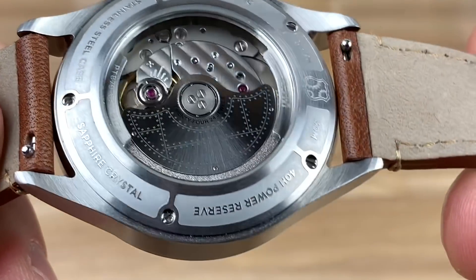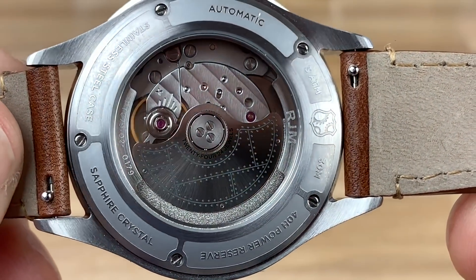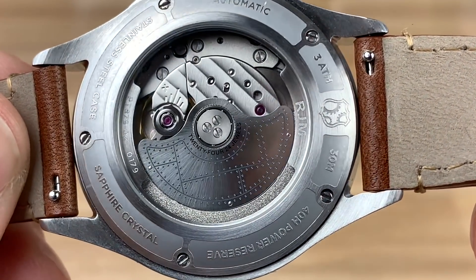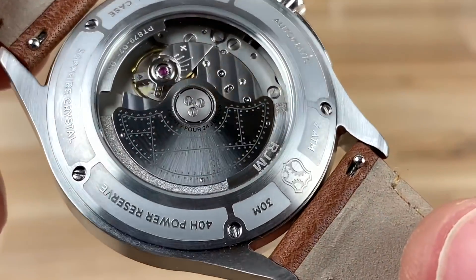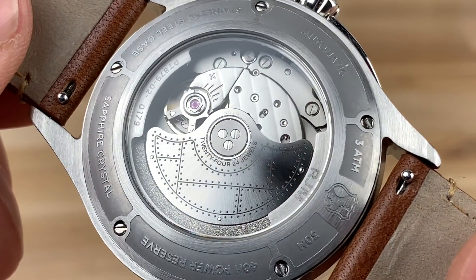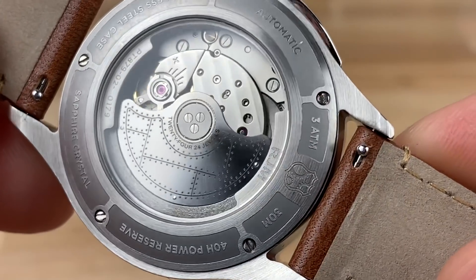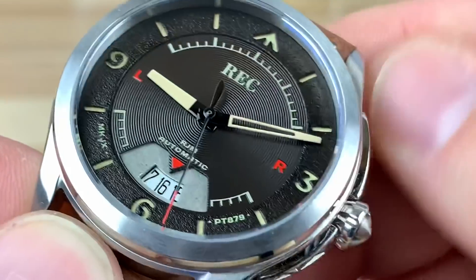Everything is fitted really well. You have five screws holding the case back down. There's some information on the back — pretty low water resistance, but with this style of watch it's more of a showpiece. There's a slightly decorated rotor, all riveted up like an aircraft body, which is pretty cool. Even below the display crystal you have more information: the PT-879, the serial number, and the RJM which are the founders of the company. Pretty cool — a lot of depth and character.